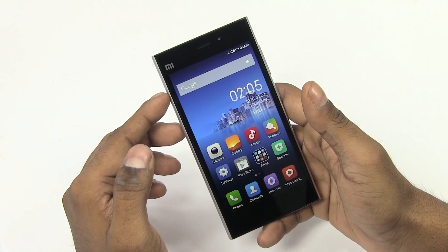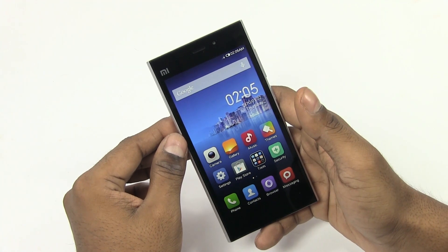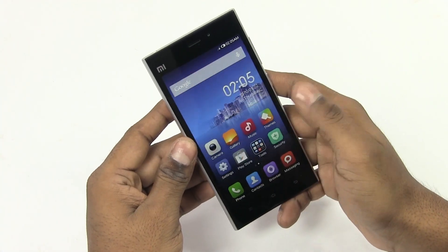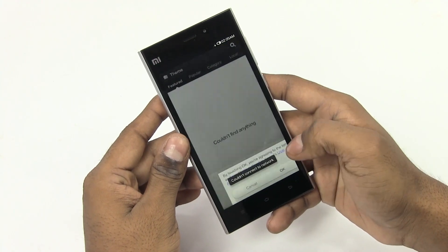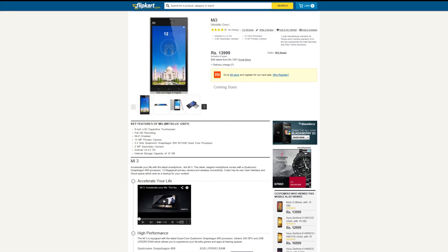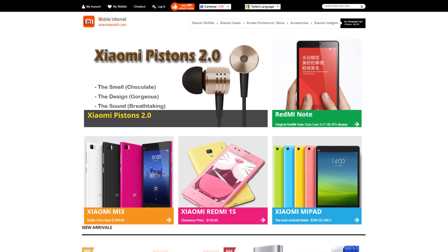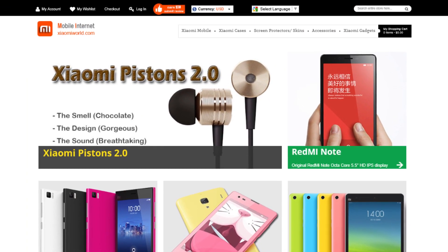So I guess that's pretty much it for this quick unboxing and hands-on video. You guys wanted to see what was different between the Chinese version I reviewed and the Indian variant — and that's pretty much it, that's all the difference there is. If you want to see the Mi 3 compared to any other device, let me know in the comments below and I'll try to get that comparison video out as soon as possible. If you do want to pick up a Mi 3, you can do that from Flipkart.com — I'll leave a direct link below. And if you want to get Xiaomi products before they launch in India, you can get them from Xiaomiworld.com.